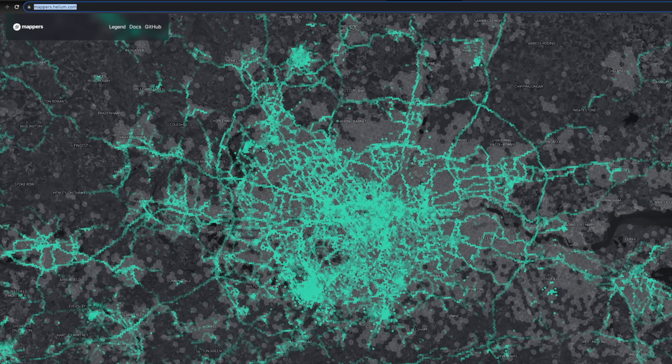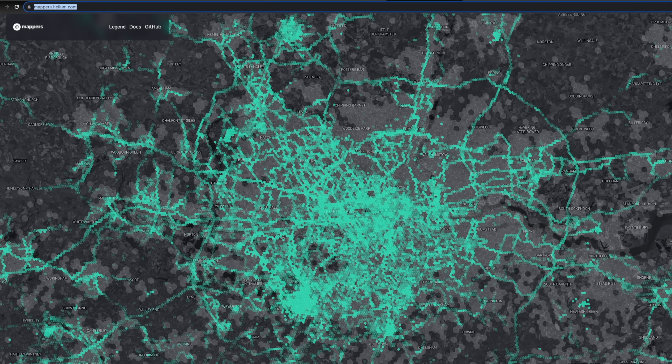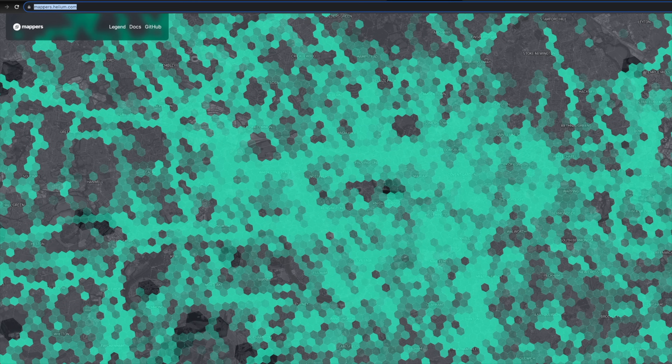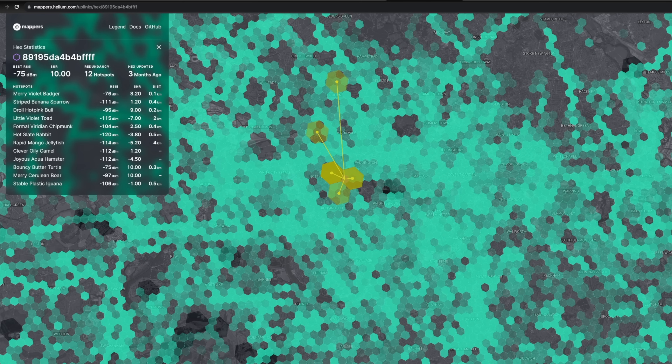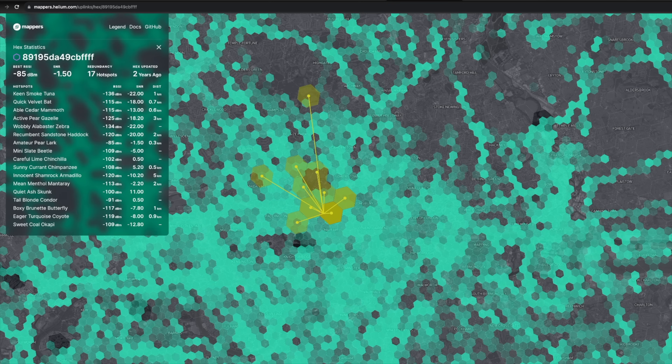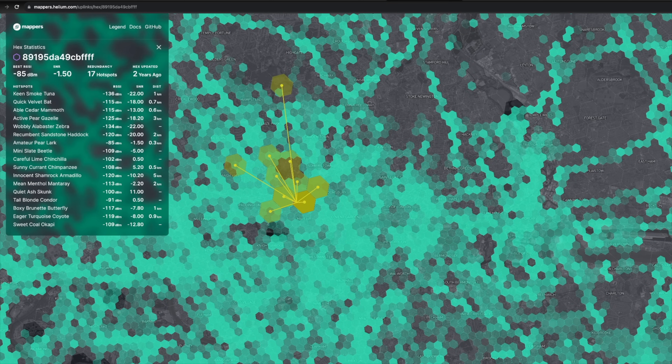Although the Helium network is dying a bit of a death at the moment, there's actually quite a lot of data you can get from Helium tools to give you an idea of how well your Meshtastic station could work. On mappers.helium.com you'll find a map split up into hexagons — each hexagon has data showing what sort of range you'd get if you had a station in that area. Click on any hexagon to see potential coverage that has actually been logged on 868 MHz.